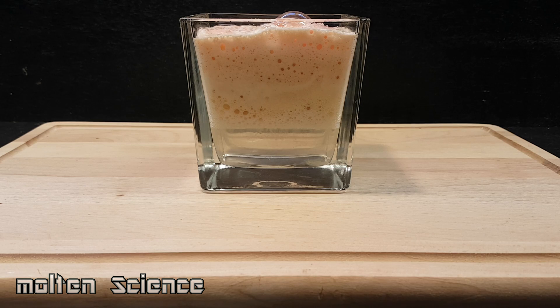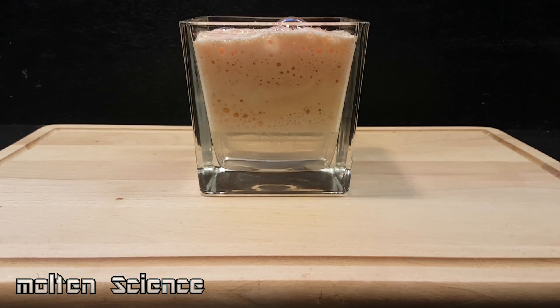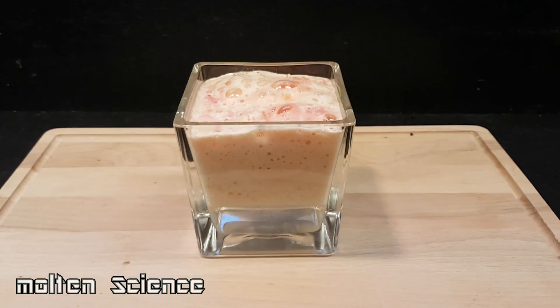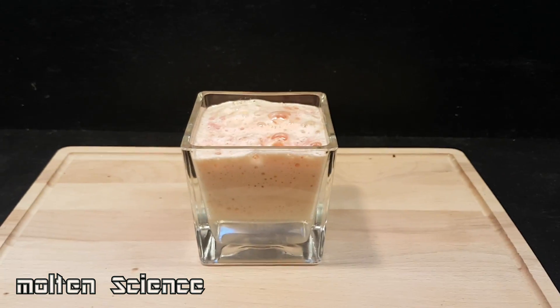That's the experiment for today. Please do not try this at home, because as you can see I spilled a bit of the acid on the wood and it immediately bites into it. So please don't try this at home, and if you do, do it safe.